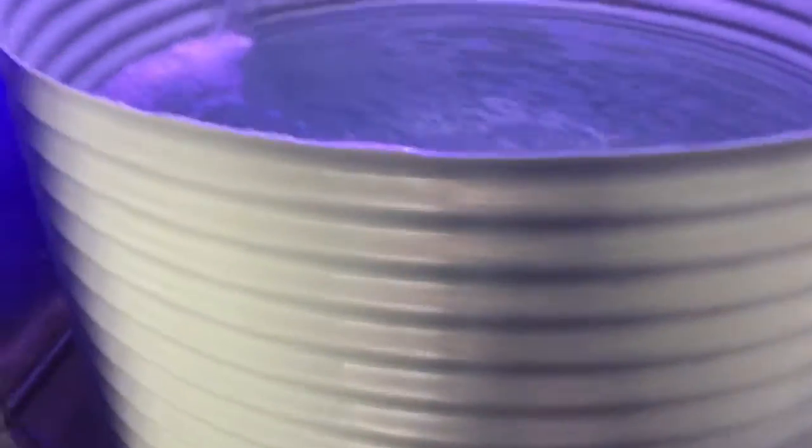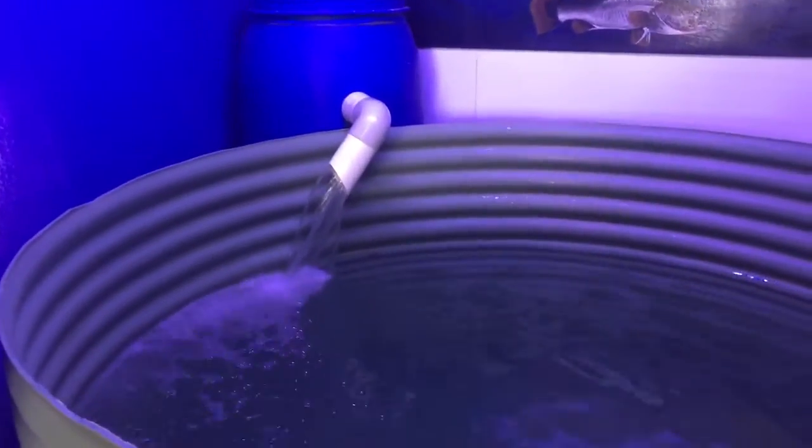I'm in the process of just setting up a koi pond here at Majestic Aquariums — just a big old drum. We've adapted a big drum full of marine pure; that's the filter. Fish are loving it.